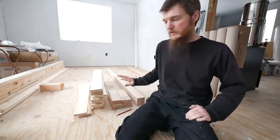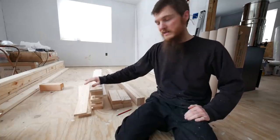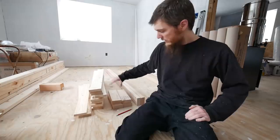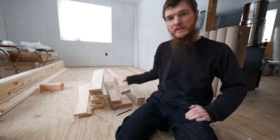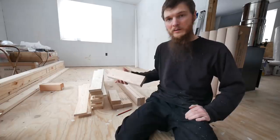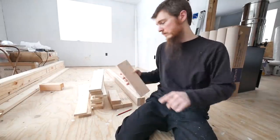I actually made them 74 and a quarter because I wanted them just a hair long. I have 13 slats that are 38 inches long, and four 2x4s that are 12 inches long — these will be the legs. I had to make a decision about how tall I wanted the bed. I'm going with 12 inches, though it's not going to be exactly 12 inches off the floor.